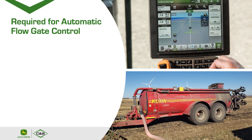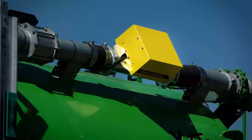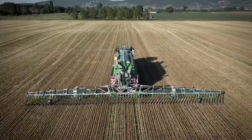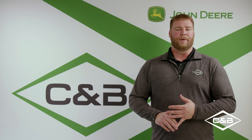What's needed to make this work? The Harvest Lab 3000 with the manure constituent sensing module, either a John Deere 2630, 4600, or 4640 monitor, and a John Deere liquid rate controller. Most John Deere R-series tractors are compatible. We covered the Harvest Lab 3000 and the manure constituent module, the requirements for Manure Sense, which tractors and displays are compatible, and the liquid rate controller.